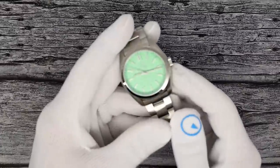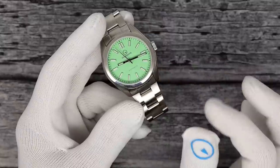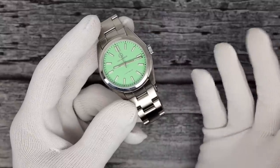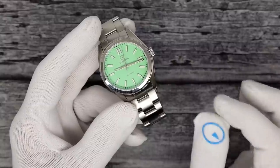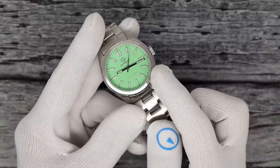I wanted to do a fun color — something a little more pastel-y, good for springtime, which is obviously right around the corner. This is the ISL 209 with the mint green dial.